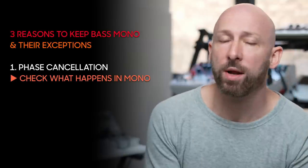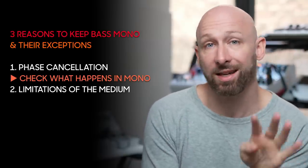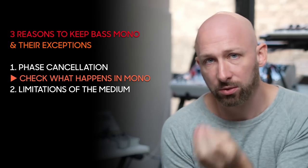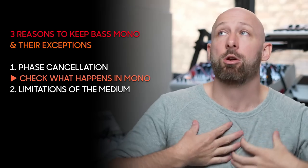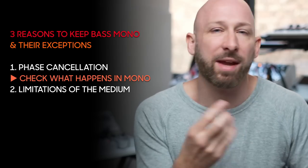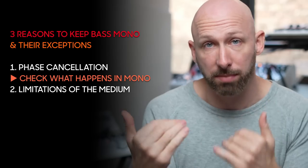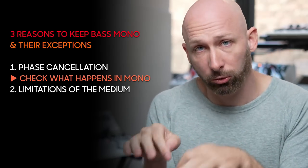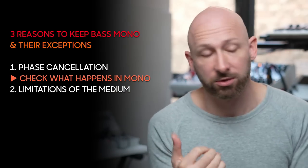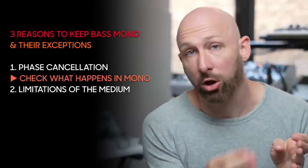Reason number two to keep your low end mono is a physical reason, especially in dance music. If you expect that your music is at some point going to make its way onto vinyl, there are some physical reasons why mono is better. My understanding is that if you have an out-of-phase bass, then due to the way that the physical grooves work, it is possible that the needle can be pushed out of the groove. That's why when your tracks get mastered for vinyl, someone will take that into account and mono the low end.